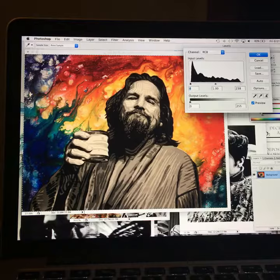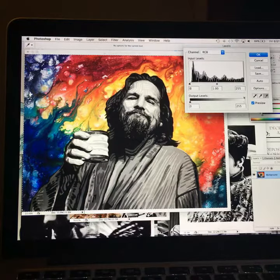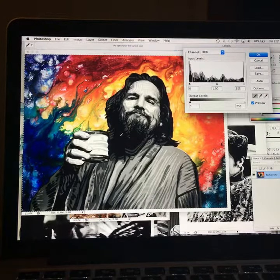If you want a little bit more contrast, you can select the white, select the point that you think is the whitest, and it'll pull the color out. Select the black, select the point that's supposed to be the blackest, and it'll pull the shadow down.